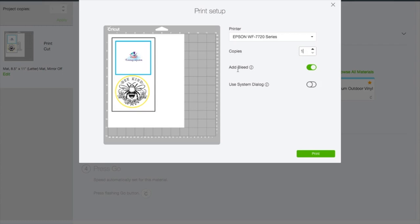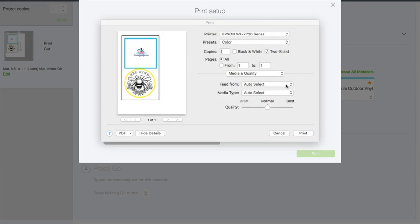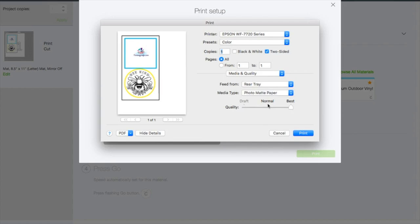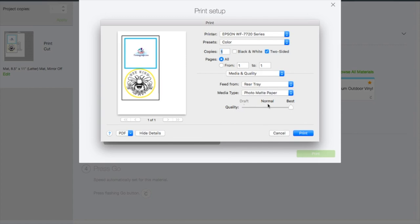I'm going to leave my Bleed on — what that means is it's going to bleed out the outer edge a little bit so when it cuts, it's completely cut in the teal or yellow. If I did not have Bleed on there's a chance we'd have some white in our cut. I also like to turn on the System Dialog, which brings up my actual printer options. I'll feed this paper through the rear tray on my printer, select Matte Photo Paper, and quality is already set to Best. Then I'll load the paper into the printer and hit Print.